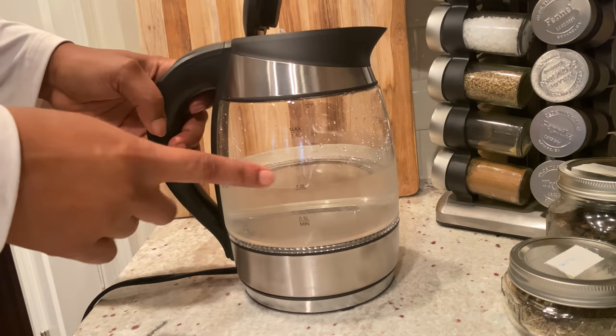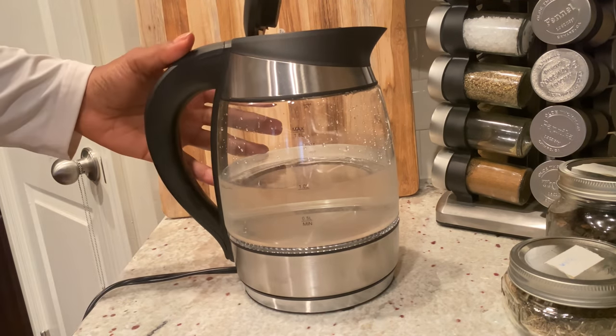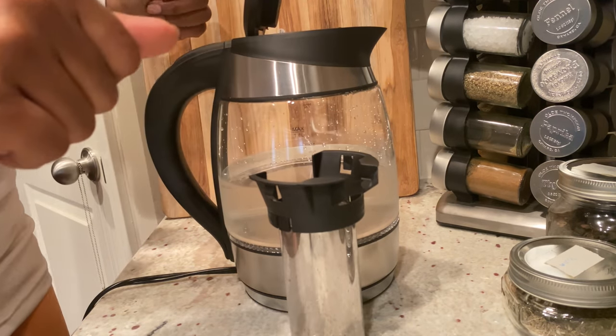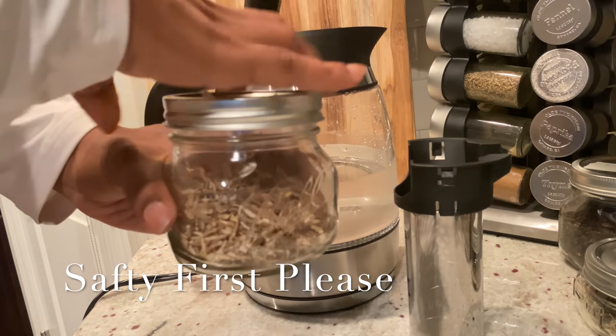I'm showing you guys that the water is already in there and that there are three different levels of water that you can put in. For a safety tip, make sure that your wire is facing towards the back of your kettle so you can actually move that piece separately.